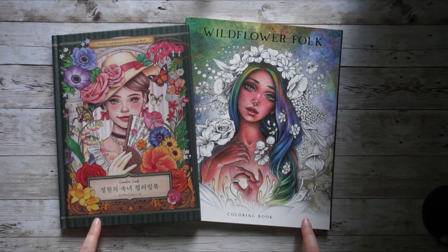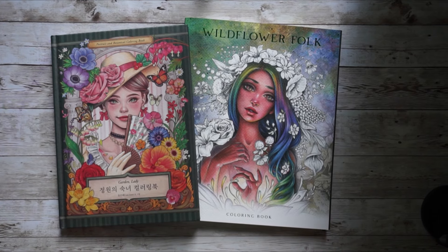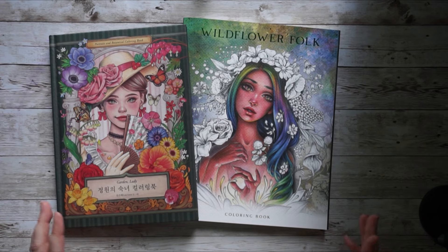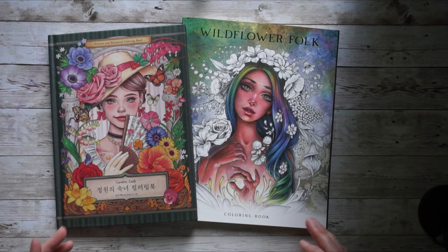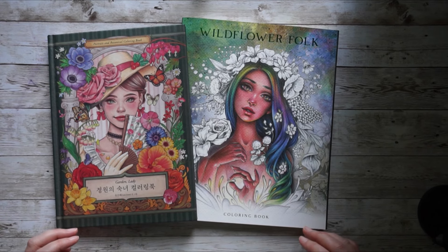From our last plans video I managed to tackle maybe half of the books, but I won't repeat them mainly. I do have some books that I have some WIPs in, so I took those over now. But most of the books I will show today are new, so that we don't have too many repeats, because I really want to tackle my collection now.